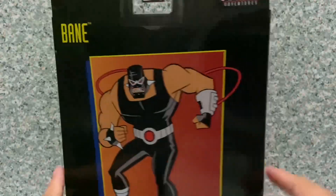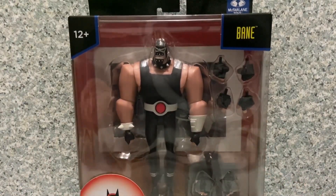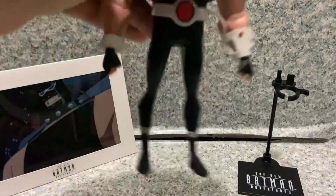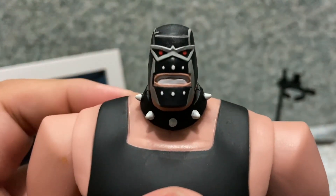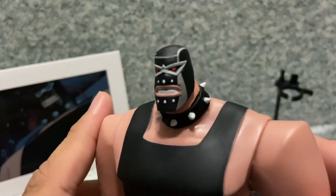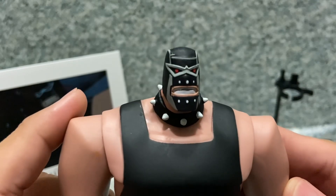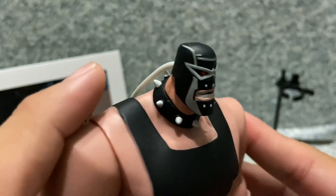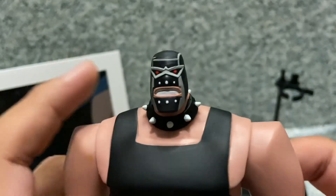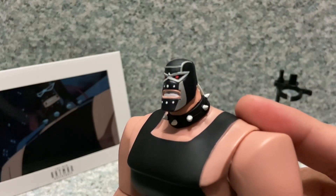On the back there's the same artwork image. Let's take Bane out of the package. Here is Bane out of the package — let's take a closer look at the figure. The mask looks really good; it looks exactly like how he is in the New Batman Adventures series, very luchador. You can see the red eyes and a deep grinning expression.